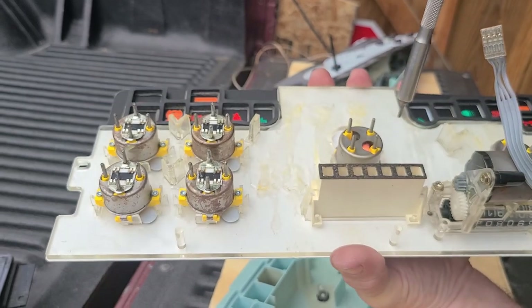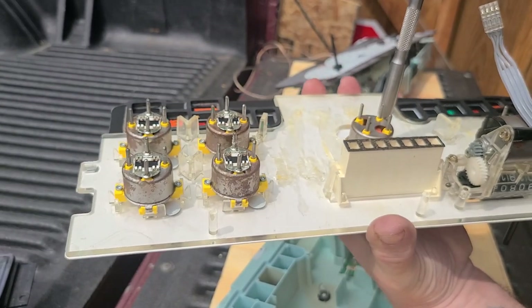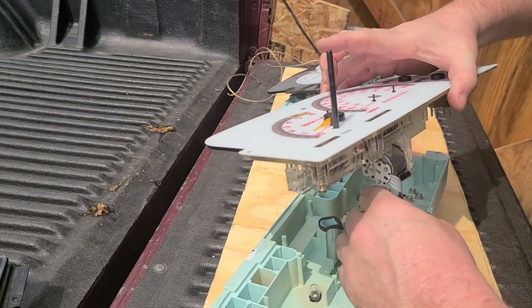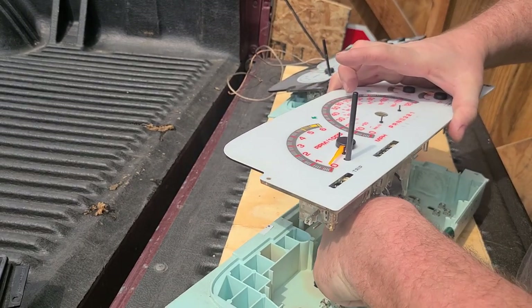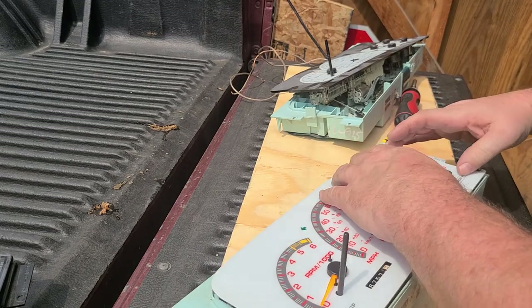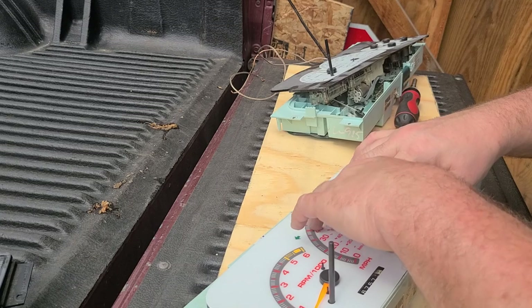You don't have to torque them too much — it's only plastic, I have to remind myself that. So the replacement speedometer motor is in. Then you plug back in your odometer connection because you want your odometer to work, and then it's just pressing it back into its spaces.